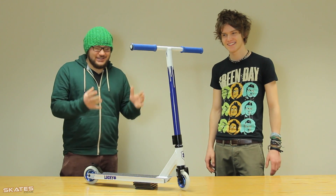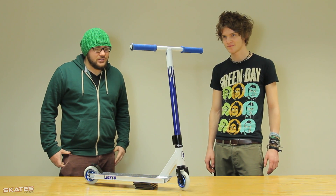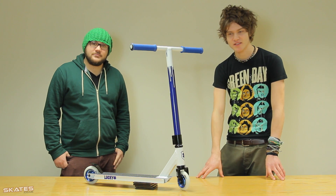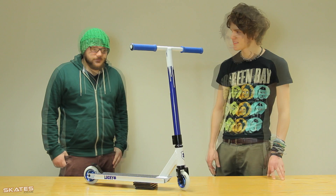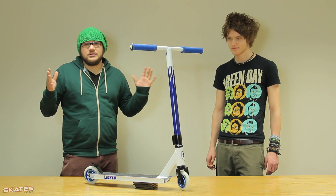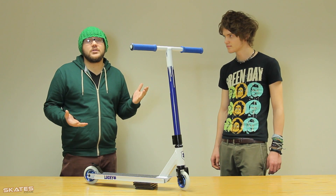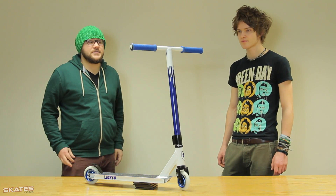Today we're going to be reviewing the Lucky Crew scooter. It's just come in — it's a new 2013 model and it's really, really nice. It's basically full of a load of new Lucky parts that are coming out and we're just going to talk you through them. Lucky don't do cheap budget-end scooters — this is their cheaper scooter at £240. For the parts you're getting, it's value for money. Let's have a look at the specifications.